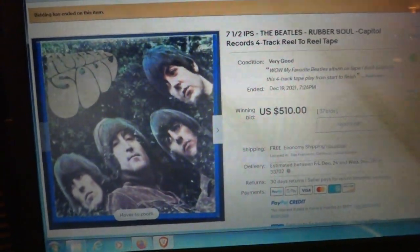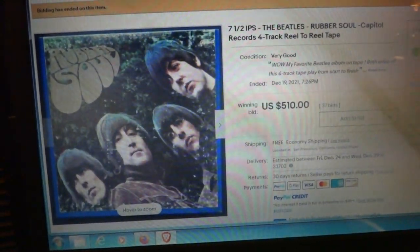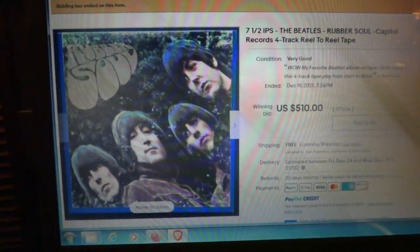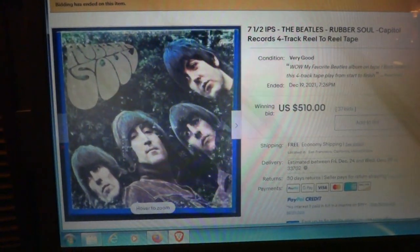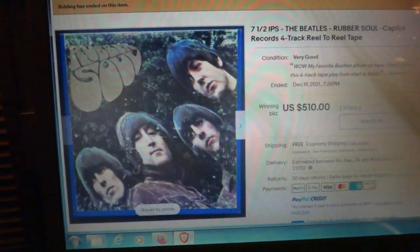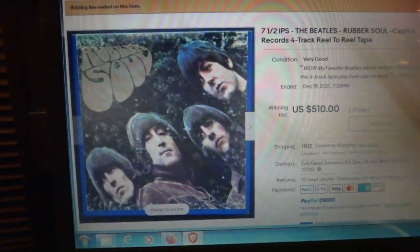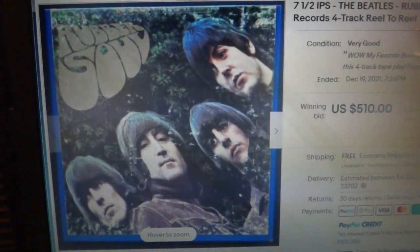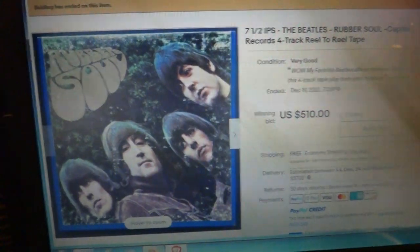Here is a Beatles reel-to-reel tape — Rubber Soul — which came out in the 60s. Seven and a half IPS, seven inch reel, 4-track.